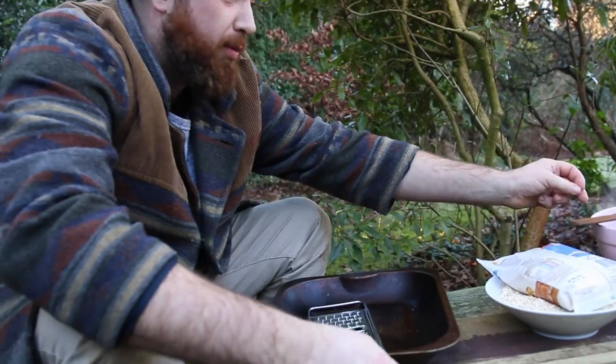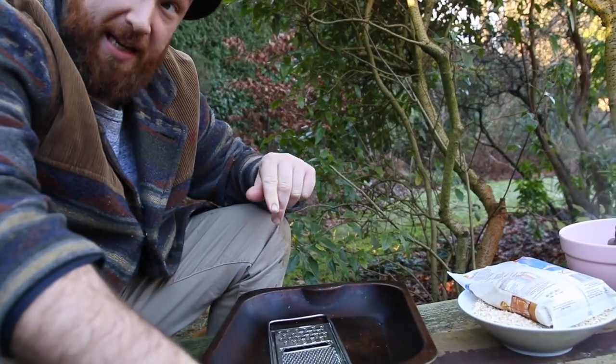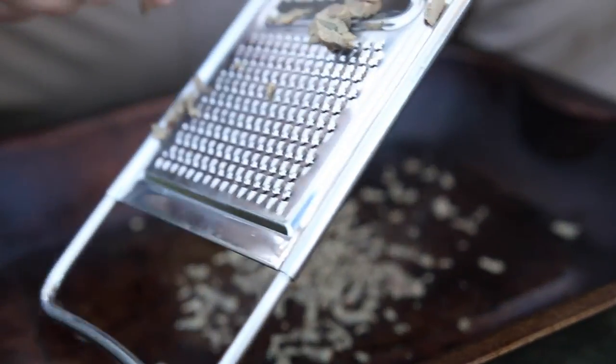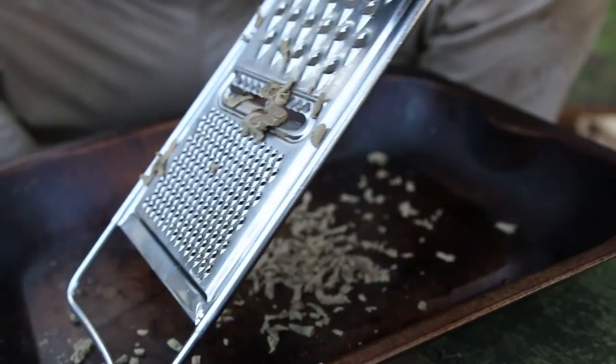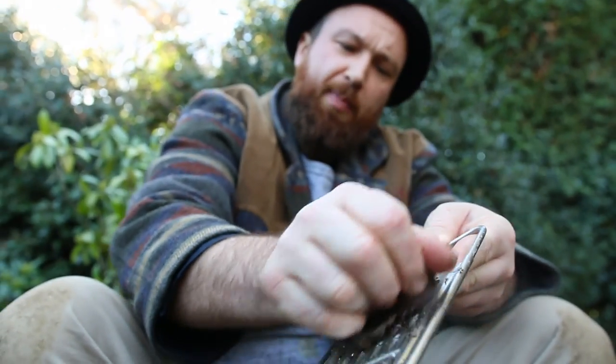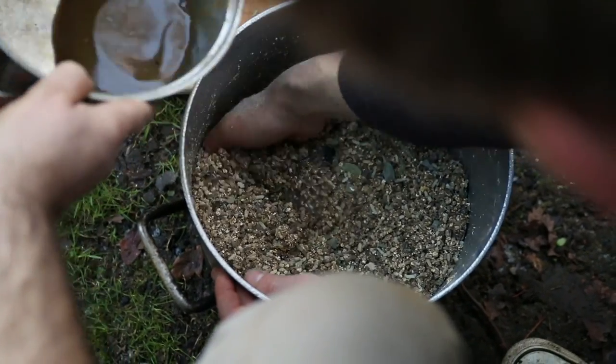What I'm doing is I'm grating the offal from a deer. This is the best way that we've found to get that nice gravelly texture that you get with haggis. We'll be mixing it back through with the stock that we had earlier, as well as some oatmeal.